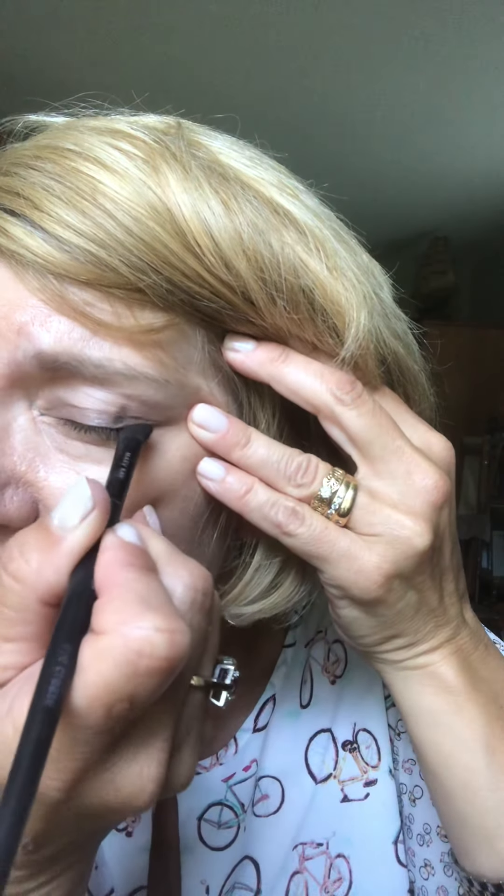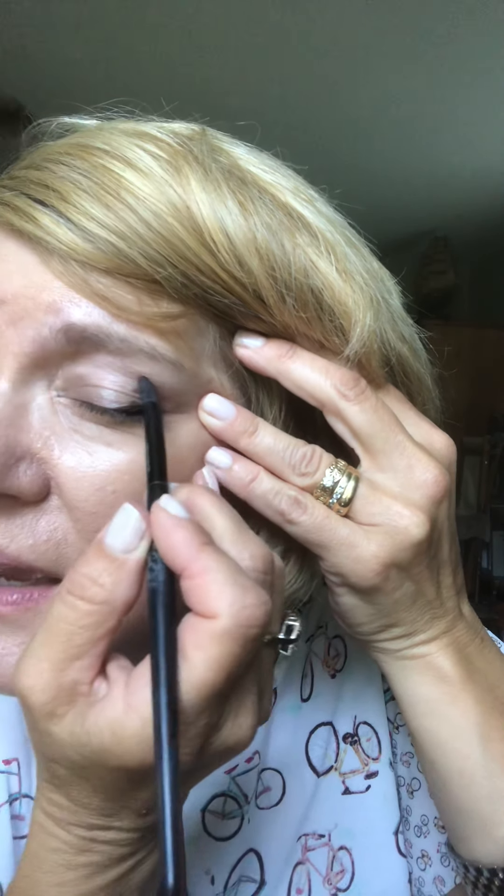First of all, we're going to use our three eyeshadow brushes: our all-over eyeshadow brush, our crease brush, and a third one that really helps to add the color. I'm starting with our regular line onyx and the all-over crease brush.